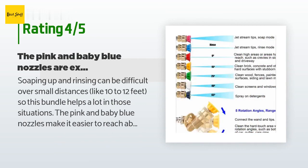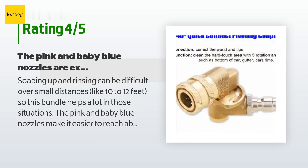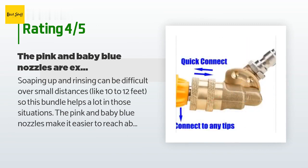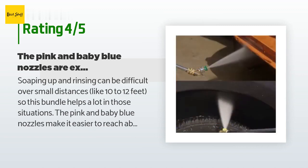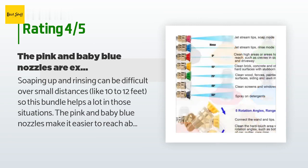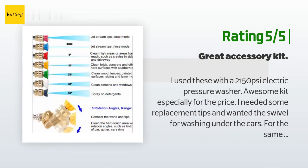A customer said: soaping up and rinsing can be difficult over small distances like 10 to 12 feet, so this bundle helps a lot in those situations. The pink and baby blue nozzles make it easier to reach above the first floor when dispensing soap or rinsing. The angle attachment is also useful to set the proper washing angle, but the added weight of that component makes it difficult to handle when using an extended wand — still well worth the price.